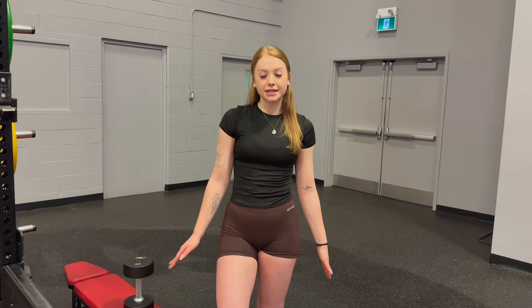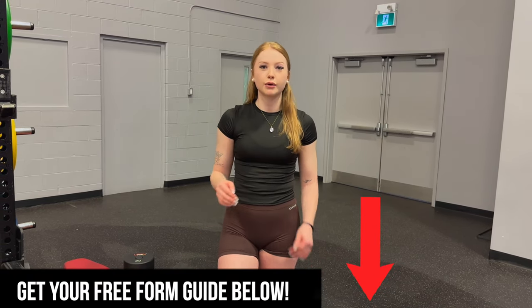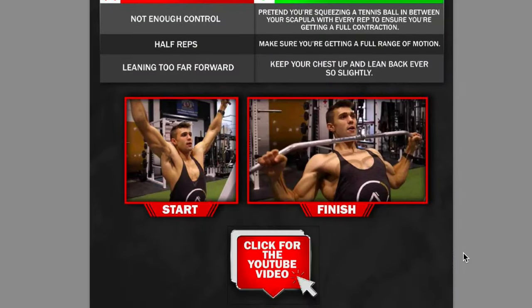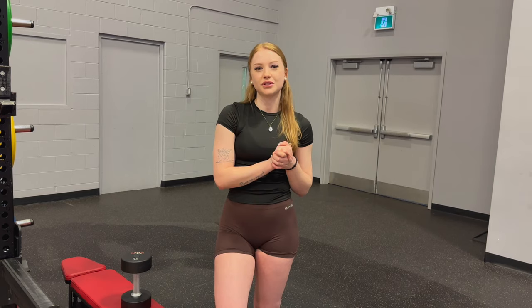Now we have that glute-focus step up mastered. Thank you guys so much for watching. I do have a free gift for you — if you click that first link in the bio, it's going to give you free access to a form guide. You can master so many other lifts, so definitely take advantage of that. Thank you so much for tuning in, and we'll see you guys next time.